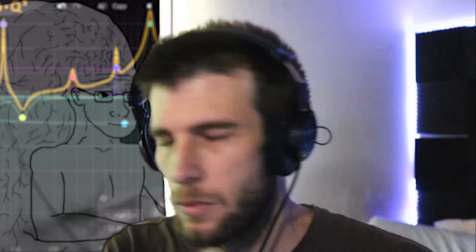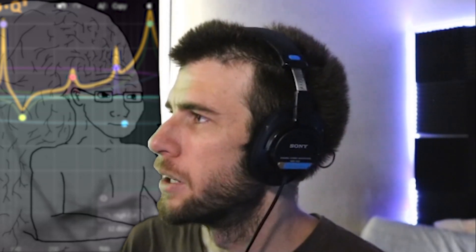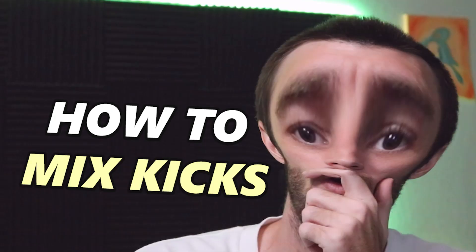We're going to talk about making our kicks sit better in the mix — this is Part 2. I did a previous video on this topic, but I left out some things like EQ, so we're going to talk about that today.